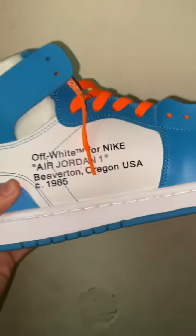Let me show you the other foot. I put the orange laces — I think it looks nice.